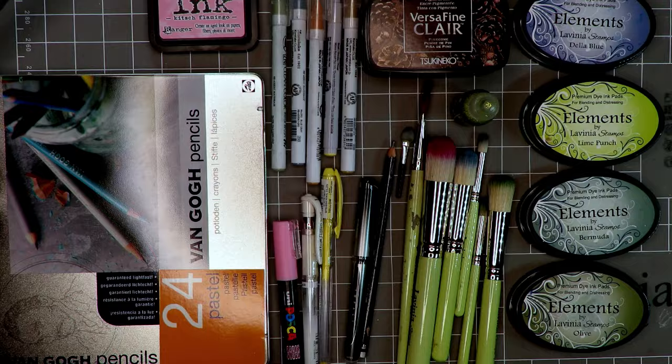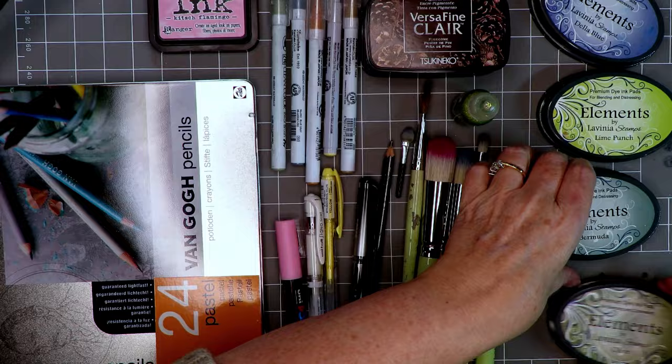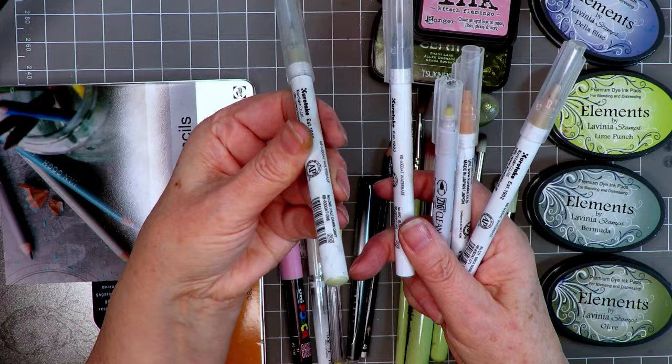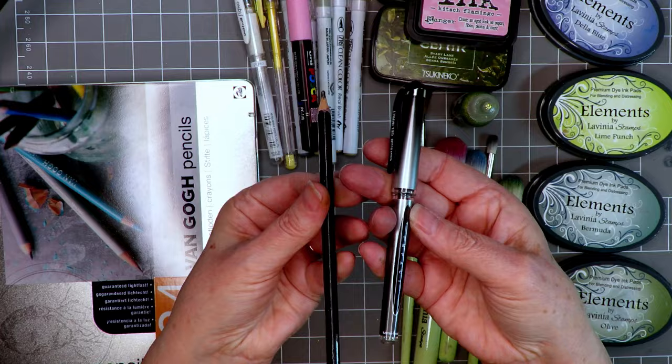We're using hot press watercolour card, which is nice and flat for stamping. We're using the Van Gogh pencil set — mine are well loved, as you can see. Also using the Element ink pads: Della Blue, Lime Punch, Bermuda, and Olive. We're also using VersaFine Clair in Pinecone and Shady Lane, Kitsch Flamingo in Distress Ink, and the lovely Zig Clean Colour Markers — a couple of browns, a pale olive green, a yellow, and a dark blue-grey — but use what you have. Also using a Posca pen in pale pink, yellow, and white gel pens.